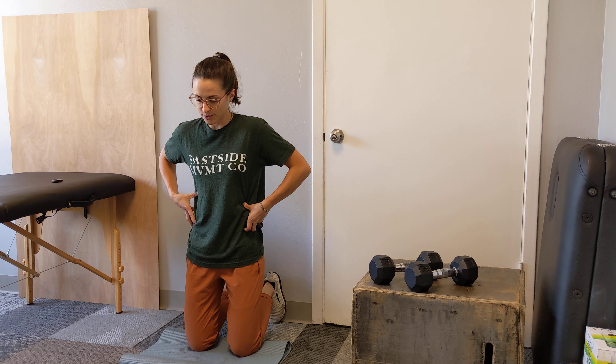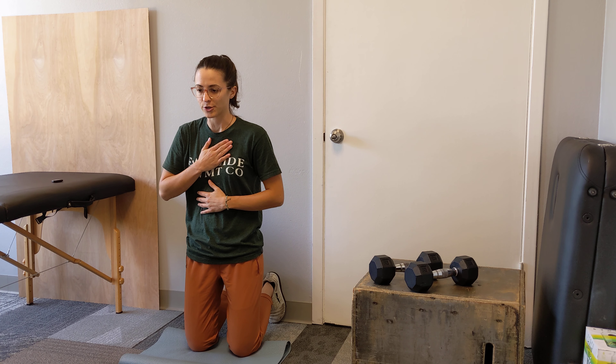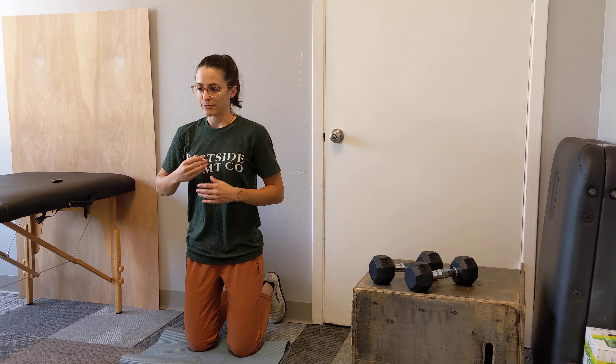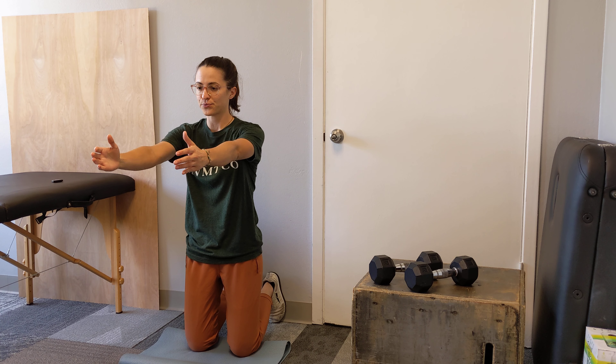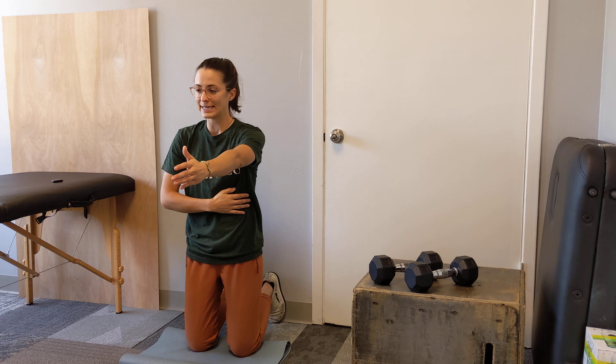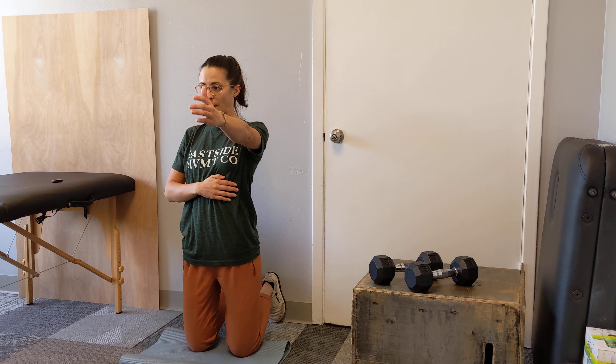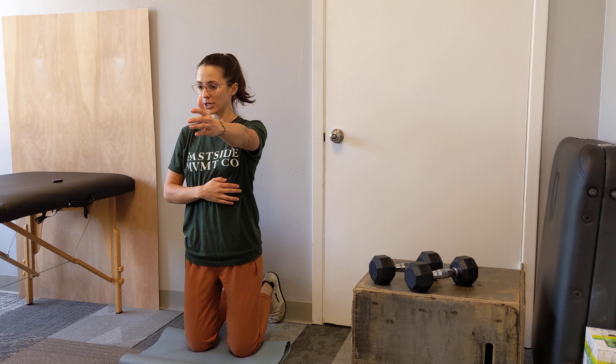Make sure you're in a stacked position first — that means ribs are down and tail is tucked. We're going to add in a reach to help our ribs stay down and help us do a better job. Take a breath in, then take a breath out and reach straight forward. Blow all your air out and you'll feel your ribs come down. Your ribs are going to stay down in this position for the rest of the exercise.